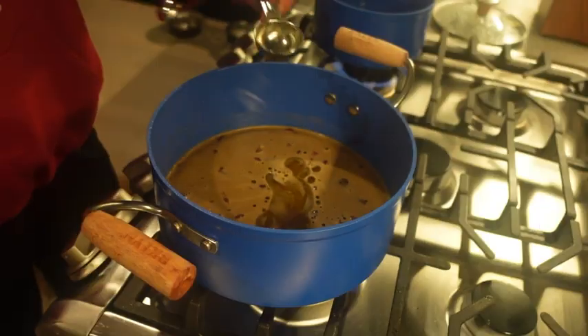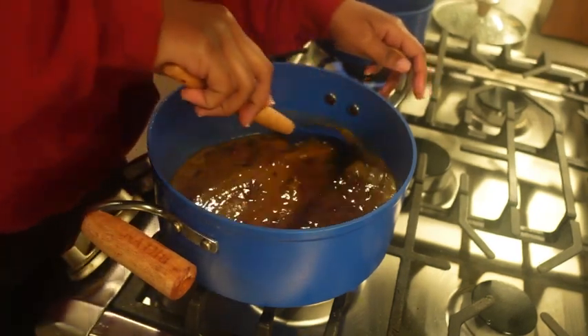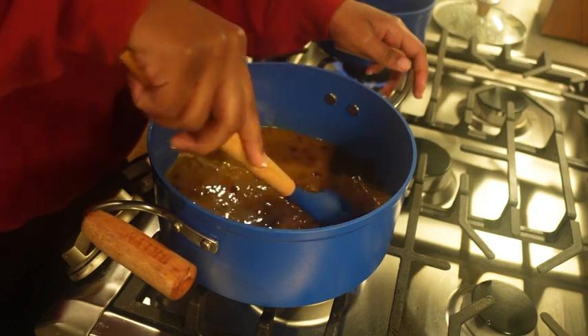Get all that in here. We're gonna stir that up a little bit so we can get all that nice seasoning up in that rice.